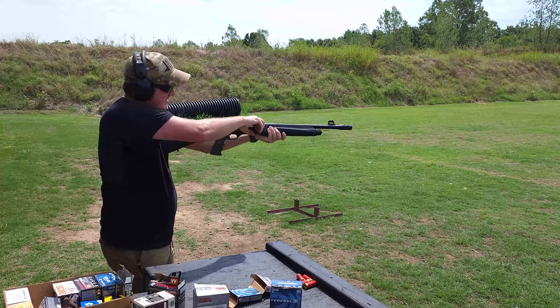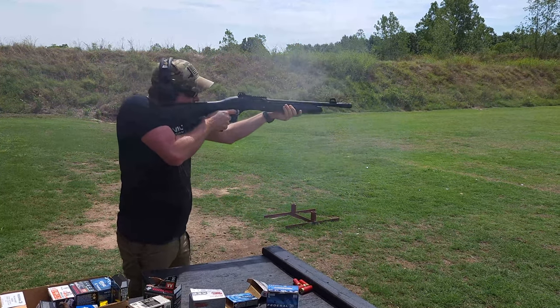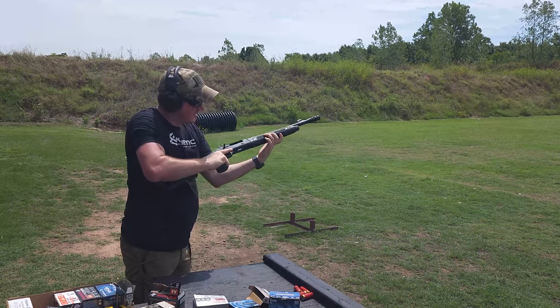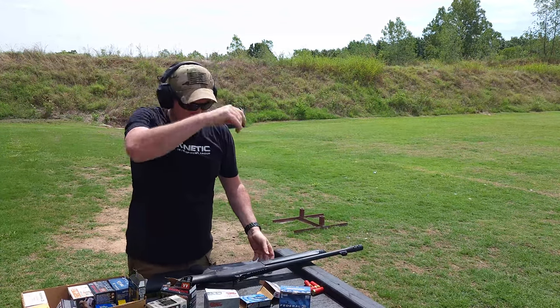Here is the slug. Ran that just fine. And now let's start stepping it down.